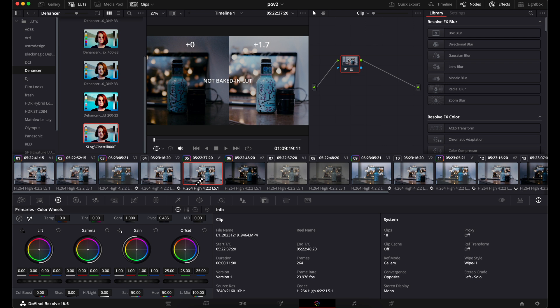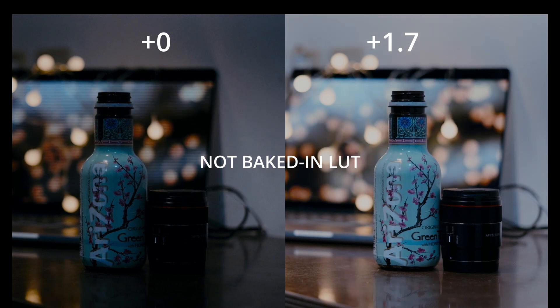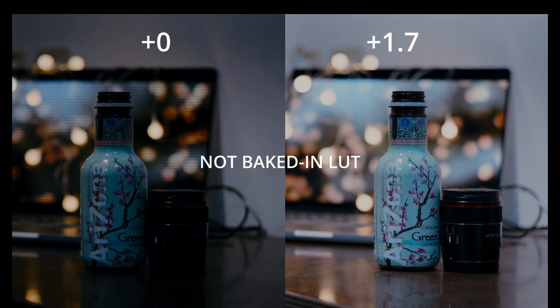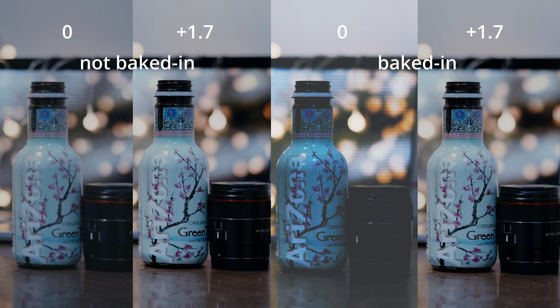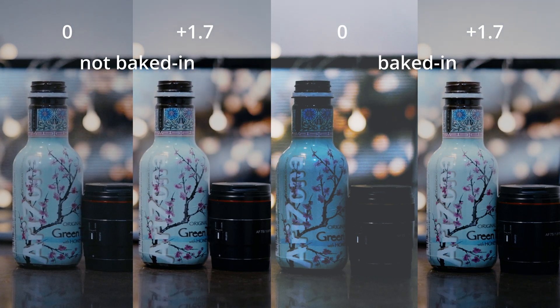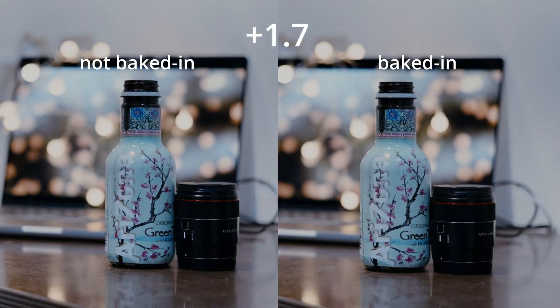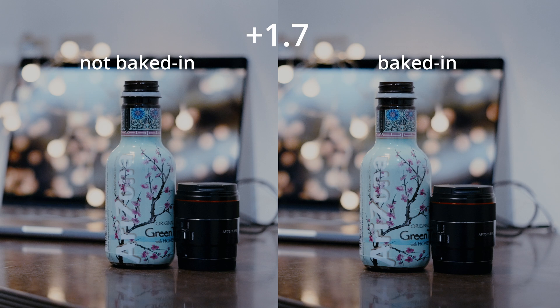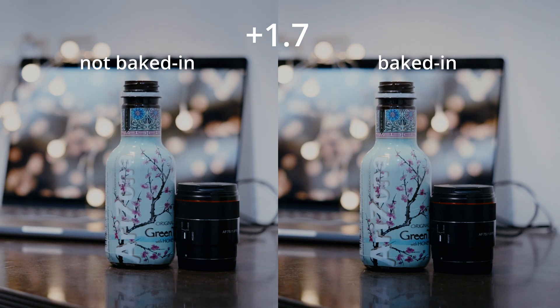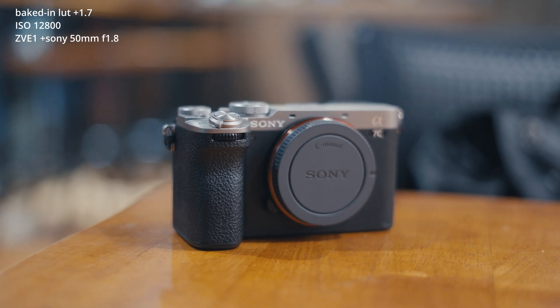On the other hand, if you think the overexposed footage is too bright, you can easily drag down the highlight area and it still looks pretty good. And if you compare the results of test one and test two — looking at all four footages altogether — I actually don't see any noticeable difference between the baked-in and the display assist footages. I hope these two tests clear things up.